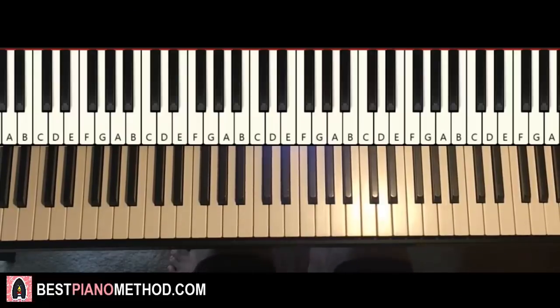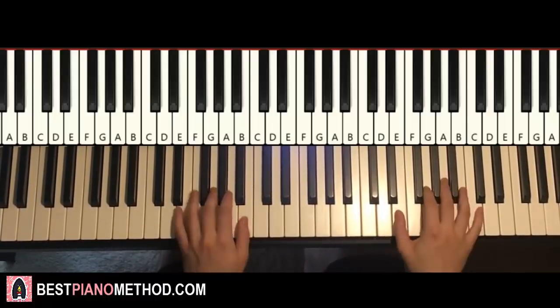Hello guys, this is Amos Doll Music and in today's lesson I'm going to teach you how to play this song called Hey Mama by David Guetta. So here we go, I'll be teaching that catchy chorus section, it goes like this, check it out.